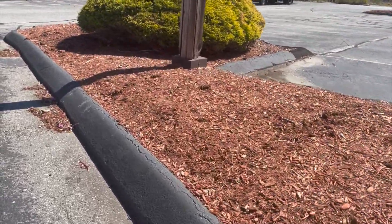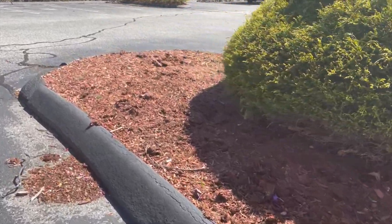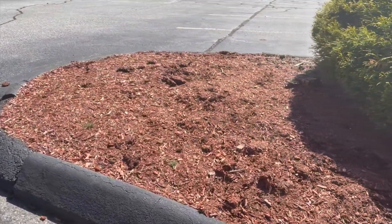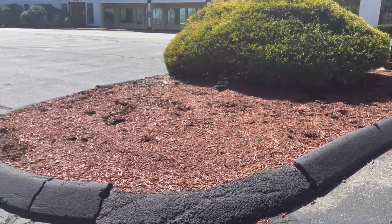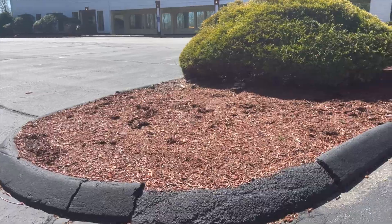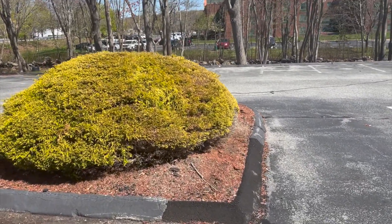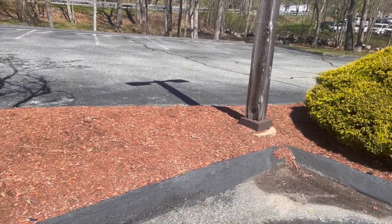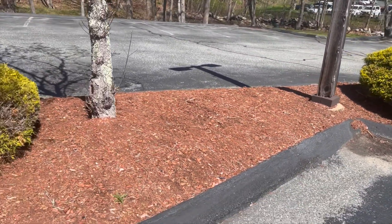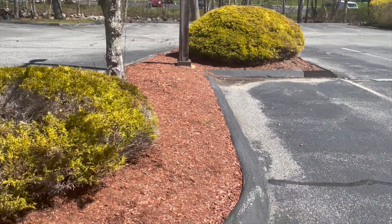You can go to any parking lot in North America — or anywhere else in the world — and you'll find island beds like this. This one's got two conifers and a tree; the rest of the plants have died out. But rather than focusing on replanting, the focus is: let's just keep on mulching. We'll add more mulch on top of more mulch and have a mulch garden. Doesn't that look weed free? At least I've done my job and I've got paid for it.